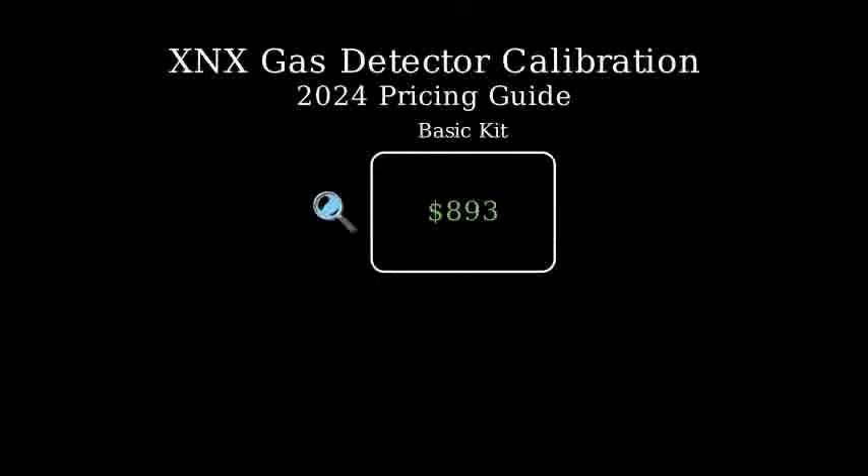For Advanced Calibration Kits, the pricing structure becomes more varied. HART-compatible kits typically start around $1,000, while Foundation Field Bus configurations can go up to $2,500.